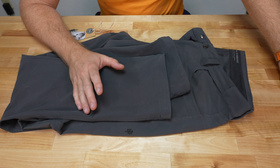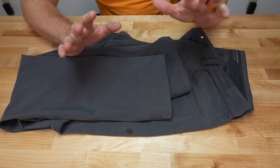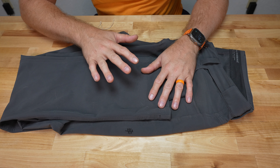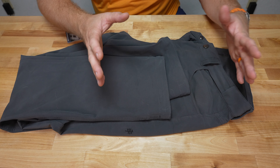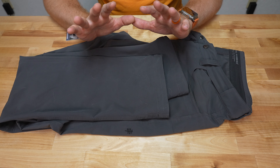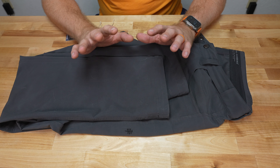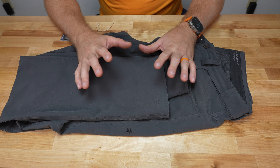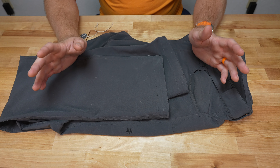We're going to go into these guys. If you really want, watch the other video I have on the shorts, which includes the Alpine Mountain Pro shorts. Essentially, that's a short version of this pant, and I love those shorts. One of my favorite shorts I have in my collection. This is the pant version, so we're going to go over that.